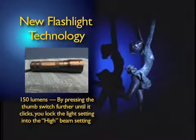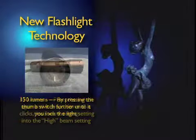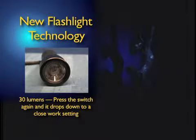It has a second setting, which is 150 lumens, which allows you to survey an area. And because of the way the lens will actually pull back to a wide scope, you can survey a very wide area very quickly. The third setting is a 30 lumen setting, which allows you to work up close, because you can't use 200 lumens on anything within a few feet of yourself.